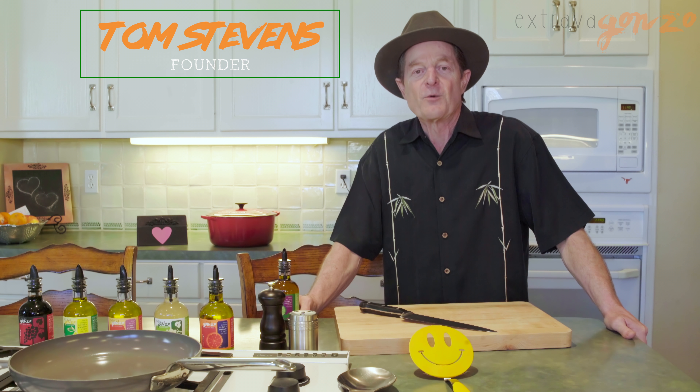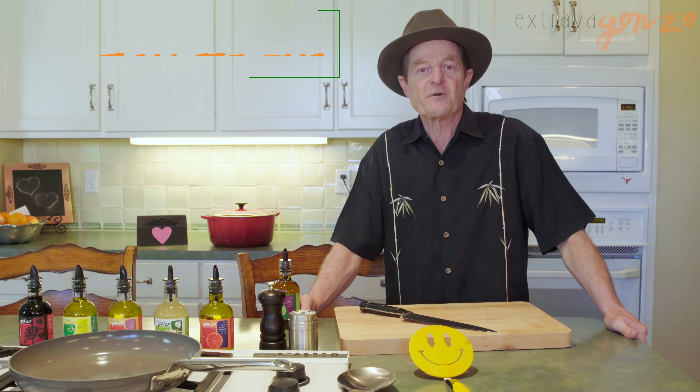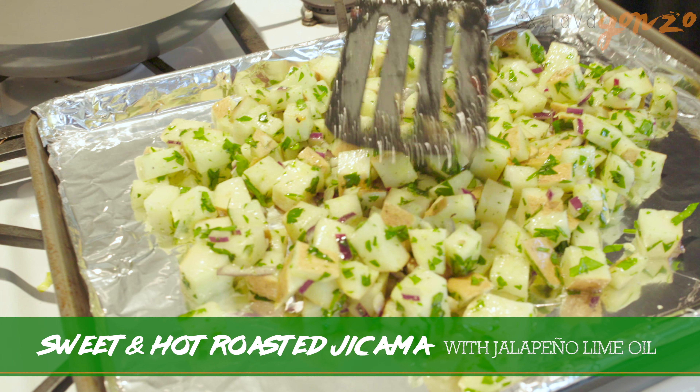Howdy, come on in. Tom Stevens here, Extravaganza Gourmet Foods. We're cooking up another easy recipe for you — sweet and hot roasted jicama.